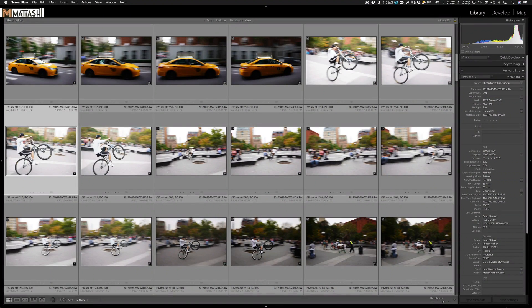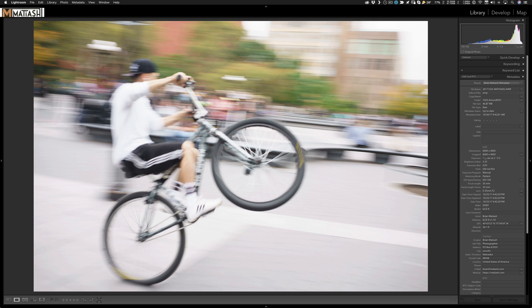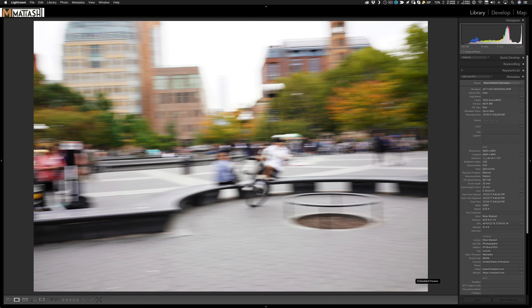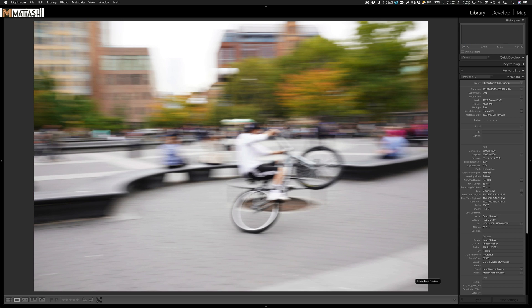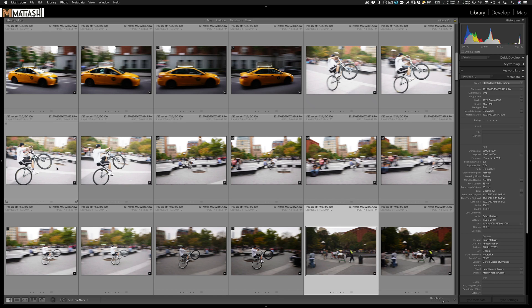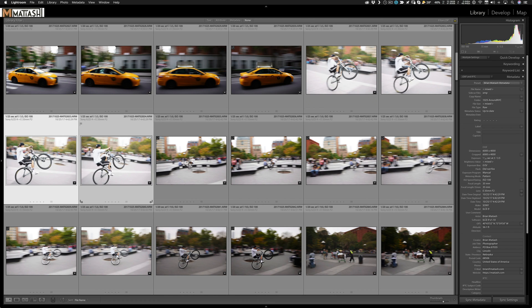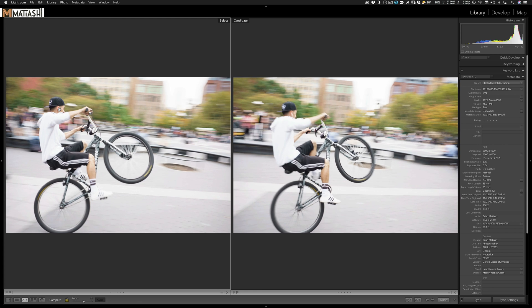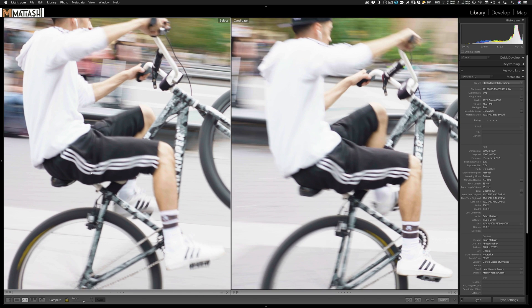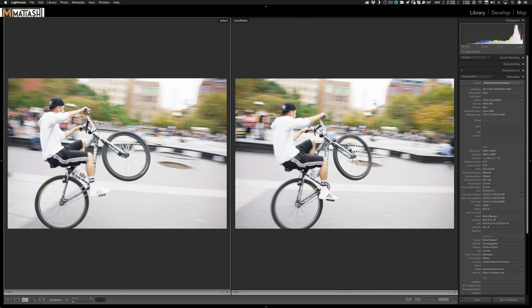Here we are in Lightroom Classic CC in the grid view — this is the series of photos I took of that bicyclist, and you can see how I was trying to pan with him. I ultimately settled between two different photos. In the compare view, I'm going with the one on the left because you can see more of his face, it's a bit sharper overall, and the composition is better.